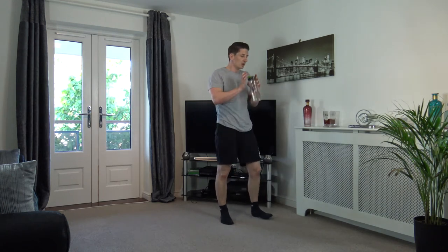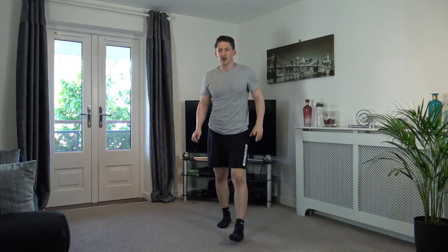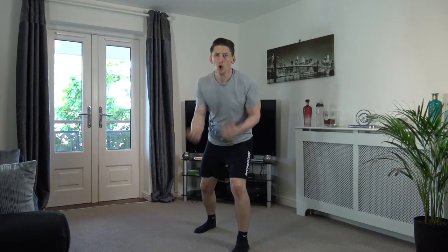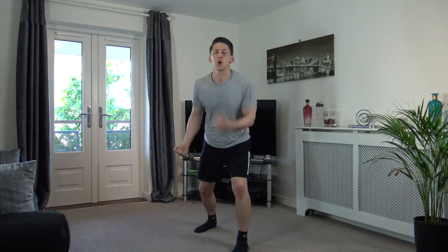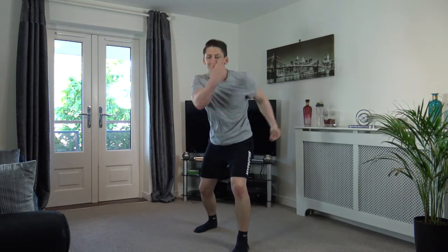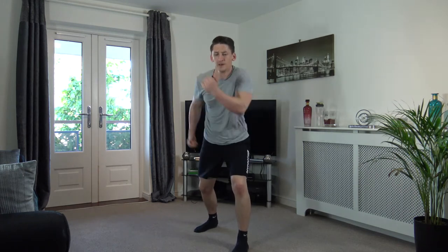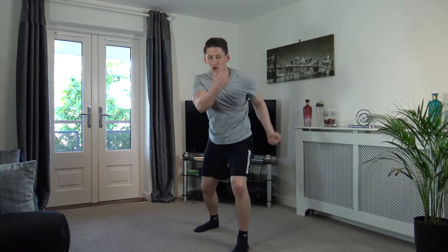Uppercuts are coming next. Let's go, ready? Three, two, one — here we go, drive it up! Get the arms moving, upper body moving — that's it, come on, let's go! Faster, faster, faster — looking good, guys. Five seconds left — three, two, one. Good stuff — next one!